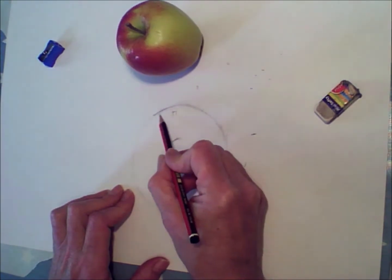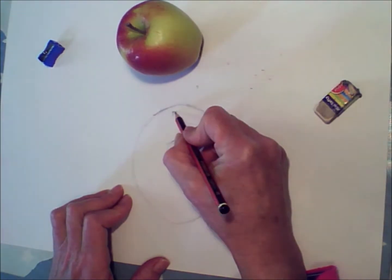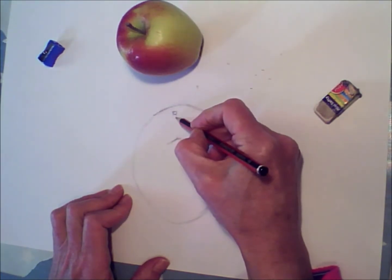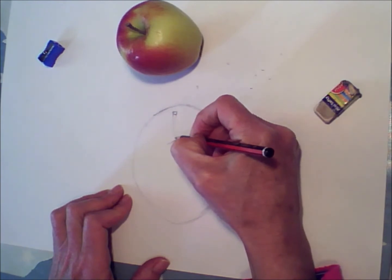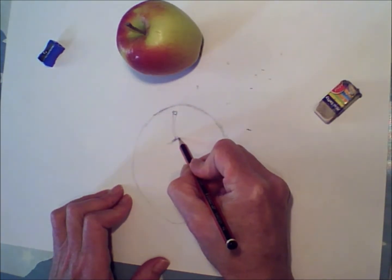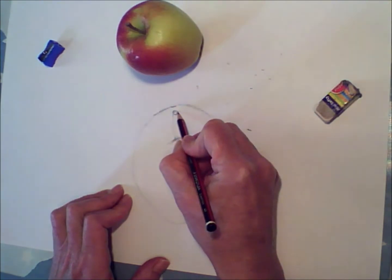Right in the middle you get the stalk. The edge of the apple sort of dips in where the stalk is, so you need to draw a little line across where the edge of the apple dips in. The top of the stalk is three-dimensional, so you've got to put a little shelf on the top of the stalk. And you can gently start shading in there into the centre of the apple as you go.